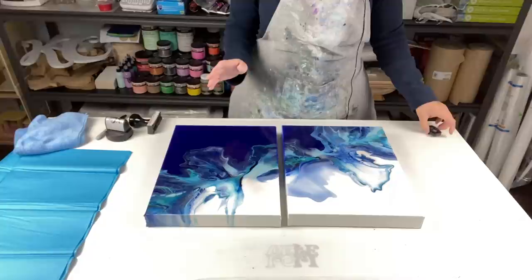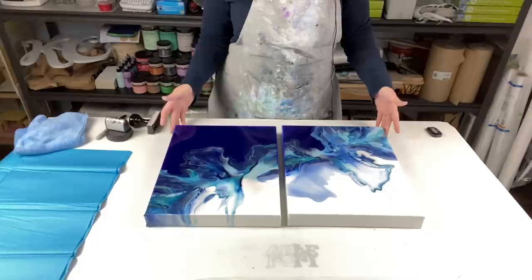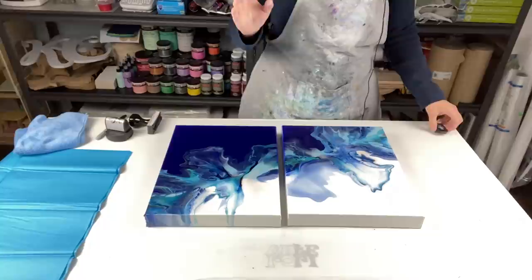So what I'm doing seems to be working well. Today I have this 11 by 14 inch diptych I need to wrap up and send to my client. If my client is watching — I'm so sorry it's taking so long, but with the holidays, Christmas, and the house renovations, it's been pretty crazy. I'm getting to it!